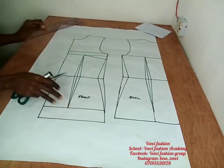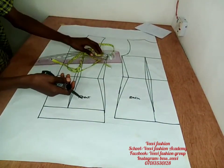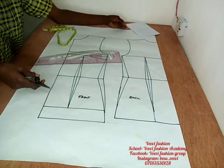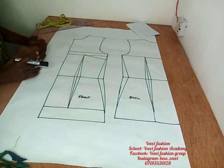Hi guys, welcome to today's class. We'll be learning how to cut a jacket with a lapel and revere collar. I need my pattern master, tape rule, scissors, marker, and my measurements to do this. If you do not know how to draw the bodice bodies I traced out here, I'll link it in the description box so you can go watch that video.